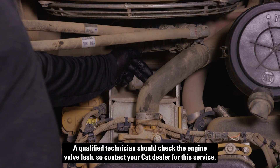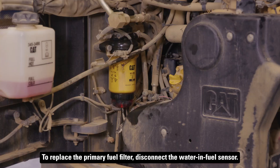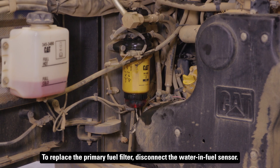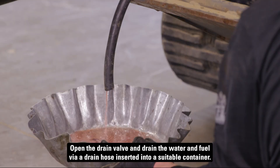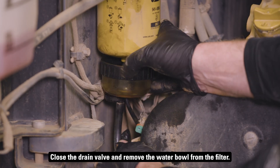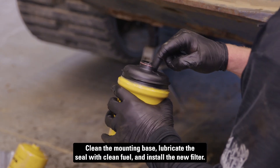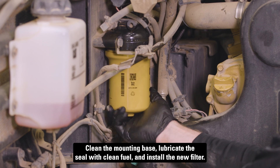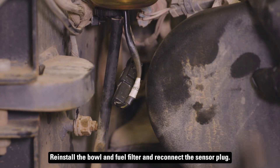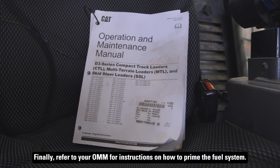A qualified technician should check the engine valve lash, so contact your CAT dealer for this service. To replace the primary fuel filter, disconnect the water and fuel sensor. Open the drain valve and drain the water and fuel via a drain hose inserted into a suitable container. Close the drain valve and remove the water bowl from the filter. Clean the mounting base, lubricate the seal with clean fuel, and install the new filter. Reinstall the bowl and fuel filter, and reconnect the sensor plug. Finally, refer to your OMM for instructions on how to prime the fuel system.